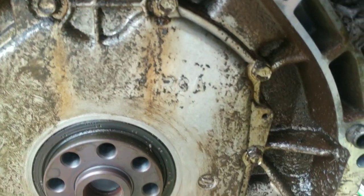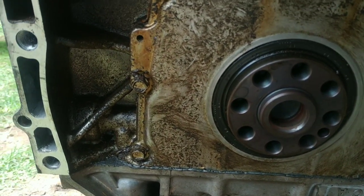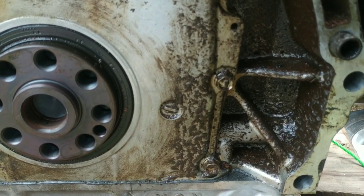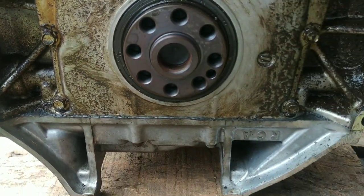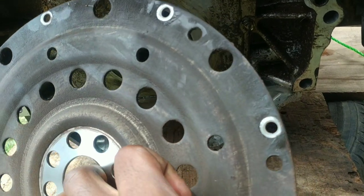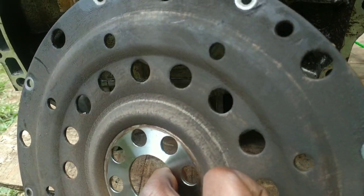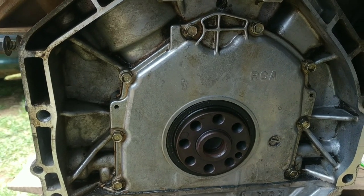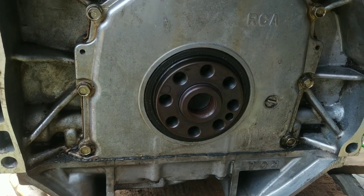I'll also be replacing the o-ring behind the cover right here. Checking the whole area out, obviously cleaning is mandatory because there's way too much dirt over here. Moving ahead, checking out the flex plate — the back side is also covered with dirt and grease and I'll be cleaning everything. So after cleaning for about 20 minutes, here's what we have. I think it looks clean enough.